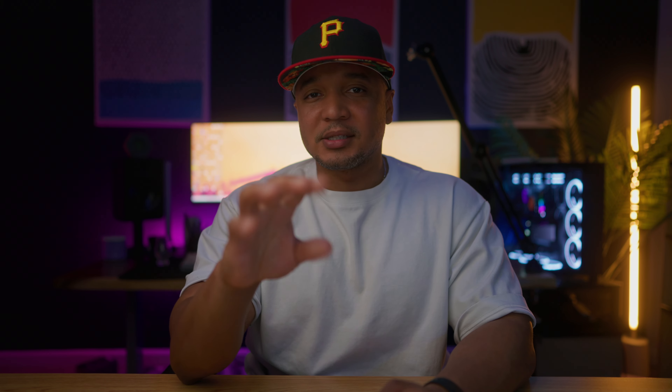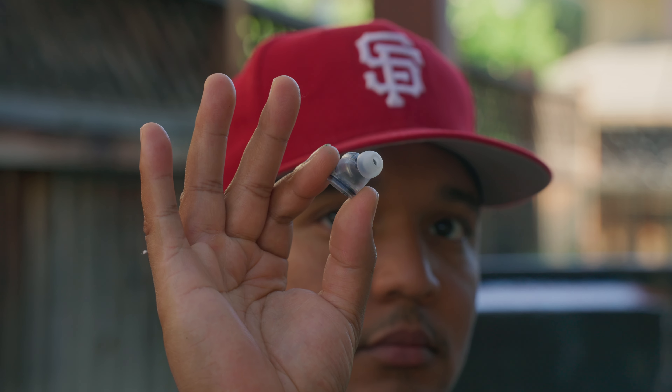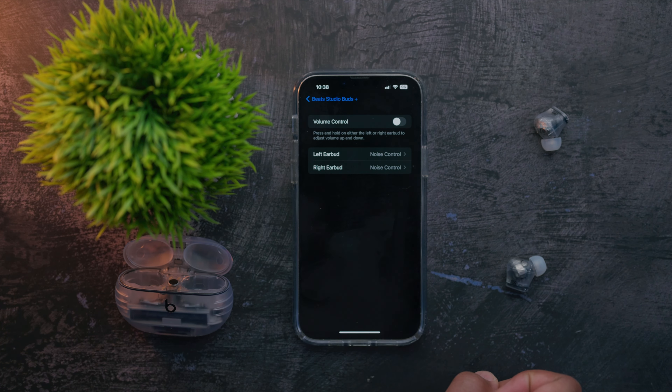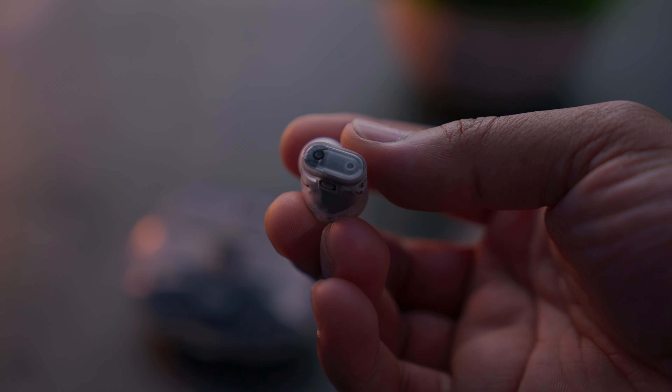The AirPod Pro 2s have volume control as well as touch-sensitive control, but I'm not a big fan. I tap it once, twice, or three times and it always wants to do its own thing — I just haven't gotten the rhythm down. I like the buttons way more on the Buds Pluses. Not only are they done really well and feel tactile, but you can also reprogram them to do a lot of functions: choose between noise cancellation mode, control the volume by holding right to increase or left to decrease. Hitting it three times goes backwards, two times goes forward, once pauses or ends a call. It's just so much more intuitive — I much prefer this over the touch control.